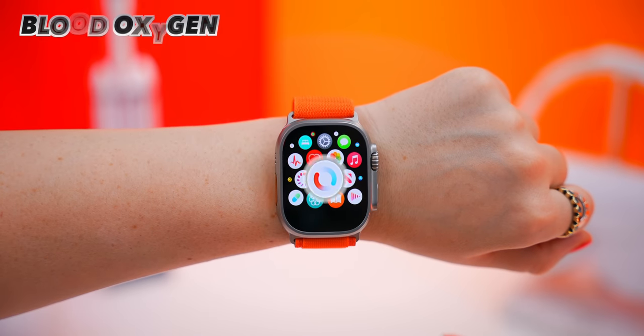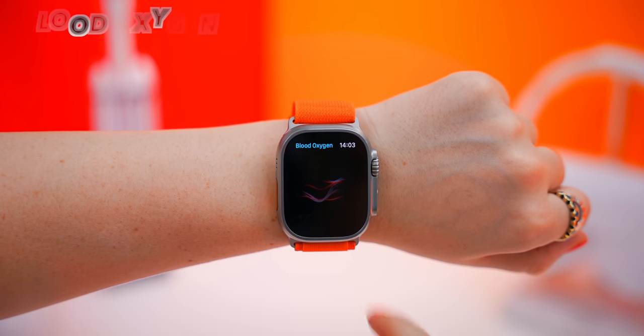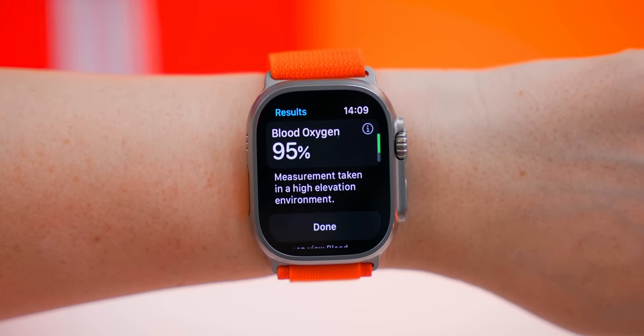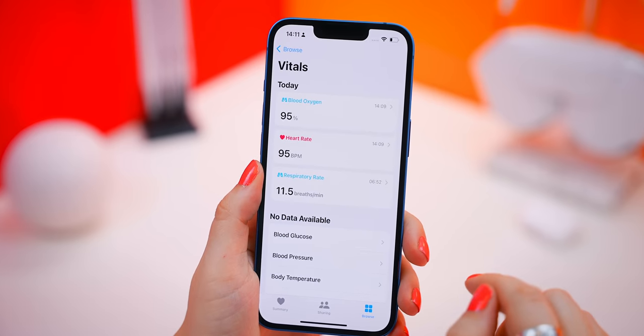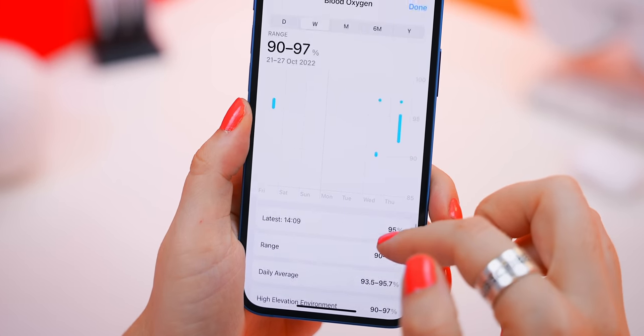What also makes this watch so Ultra is the blood oxygen app. Once you open it up, you click start and stay as still as possible, and in a couple of seconds it'll let you know what your blood oxygen levels are. Within the health app, it also records all the stats, so this watch can keep track of just about everything.